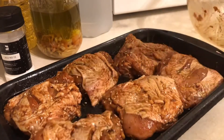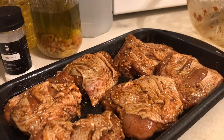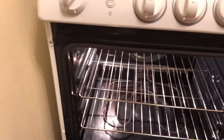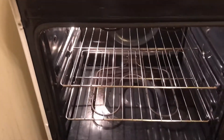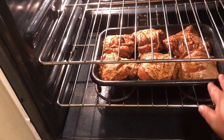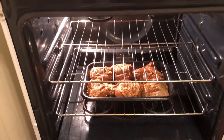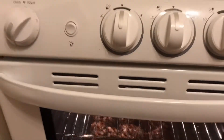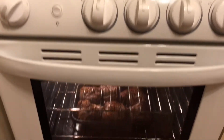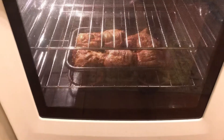Now that it's been 30 minutes since I marinated and one hour since the oven has been preheated, you will put the pan at the lowest part of the oven rack and wait for about an hour. Let's see how it turns out.